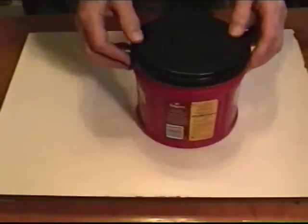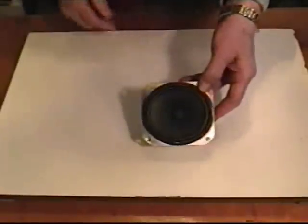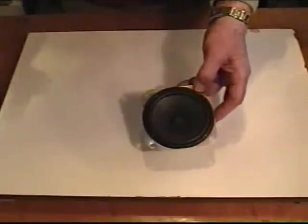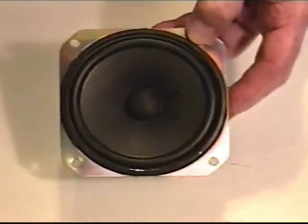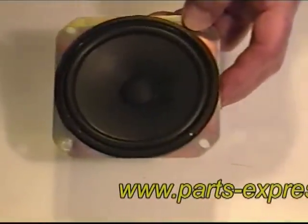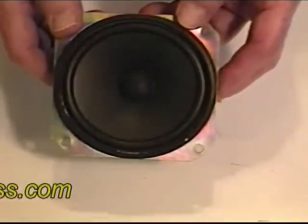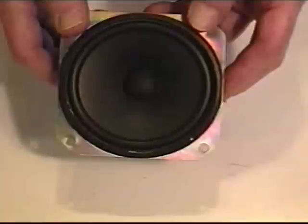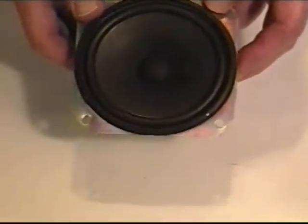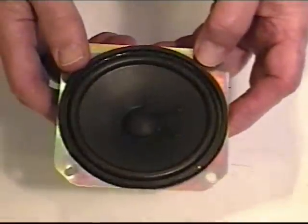The first thing we're going to have to do is prepare our lid to accept the speaker we've chosen. Today we've chosen a nice little three-inch full range speaker. These are available from a company called PartsExpress.com — they have a variety of three and four inch speakers. You might also have some automotive speakers from an old junk car or junk stereo. Three to four inches is the maximum diameter that will fit inside the can.